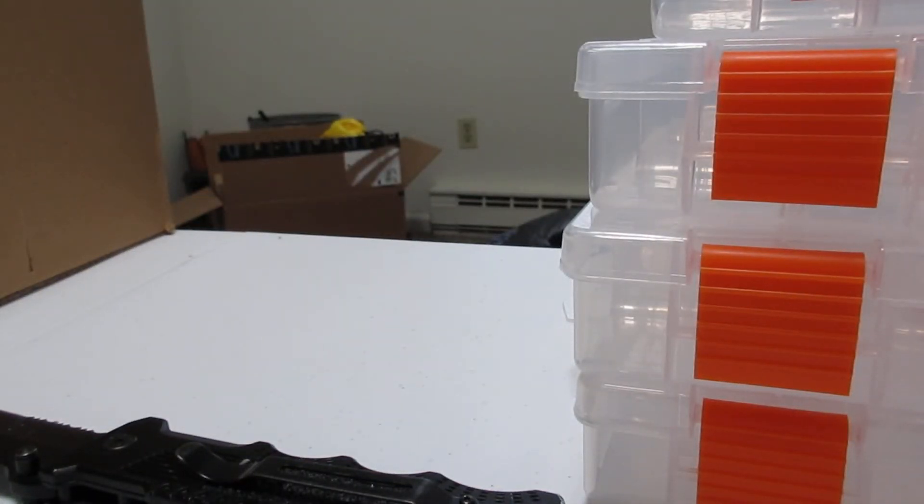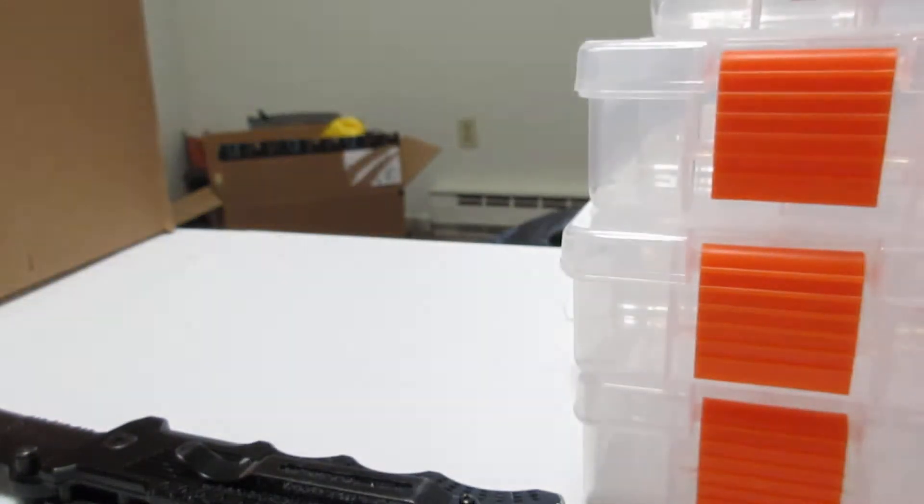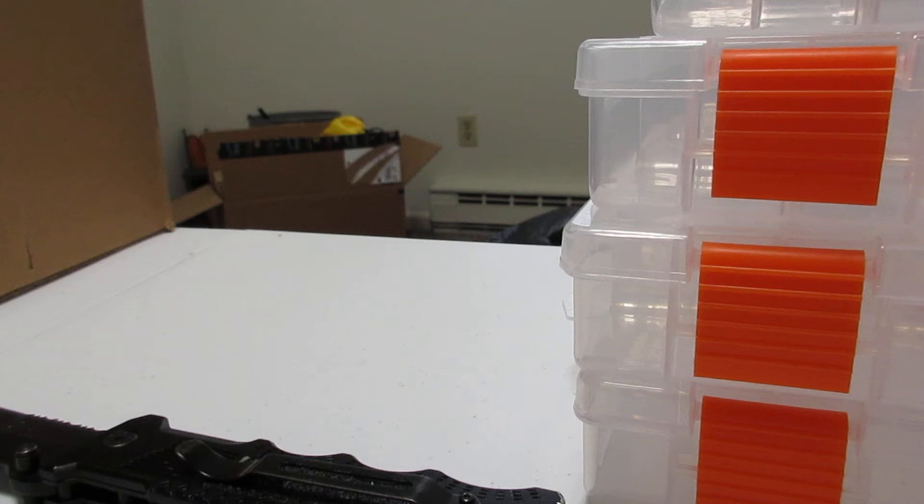I also got these — another package, and then another package of the sapphire ones. This package isn't open but the other one is. Let's see if there's eight in there, because if there isn't I'm going to be mad — somebody stealing baits. One, two, three, four, five, six, seven, eight. Yeah, it was eight. Nobody stole any out of it. I just don't know why it was open — probably customs, you know how they are. Let's just open this package up, why not? Anyways, so that's that.